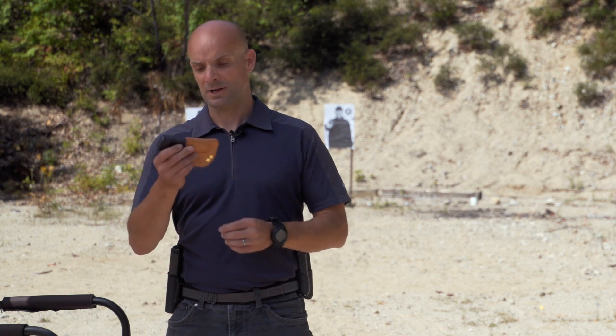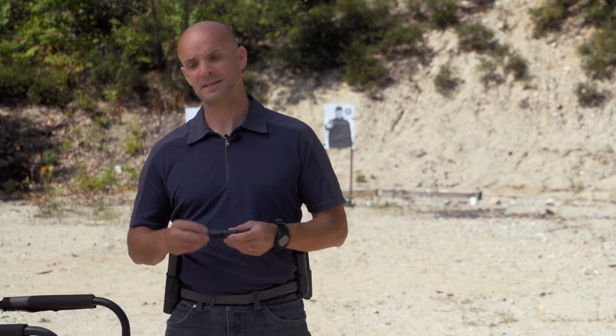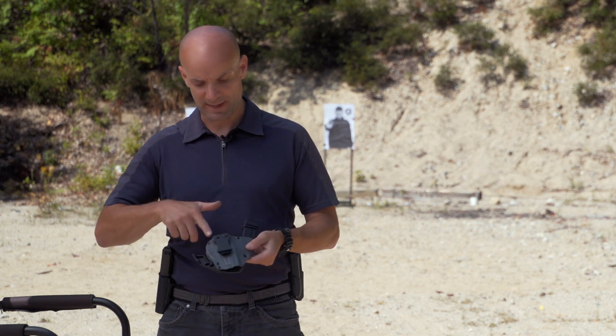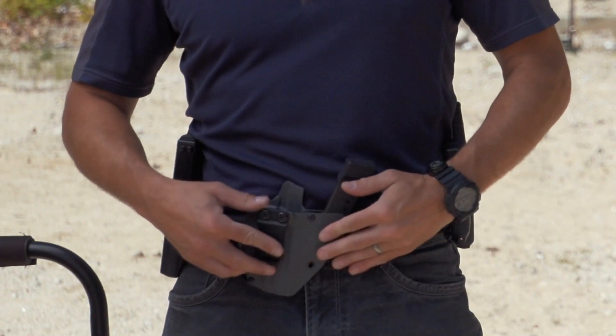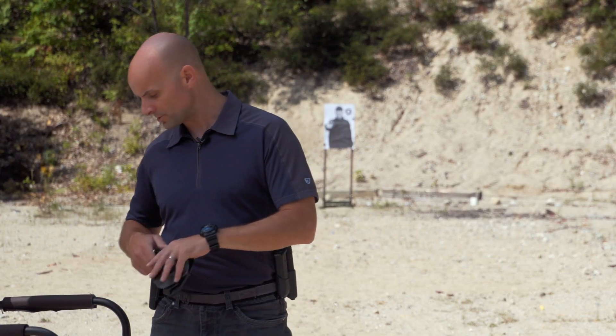I could carry it off-body at about the eight o'clock position on my non-dominant side. There are also a lot of outside the waistband magazine pouches. Here's a great one by ANR Design, one of my favorite holster manufacturers. I can actually have my pistol in here and my spare magazine all in one device - pretty slick little system.